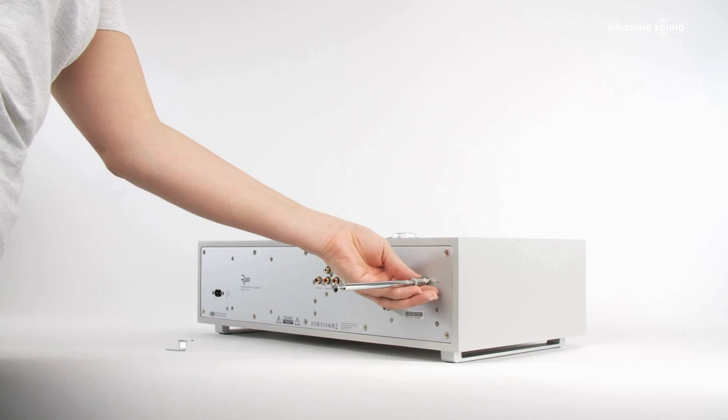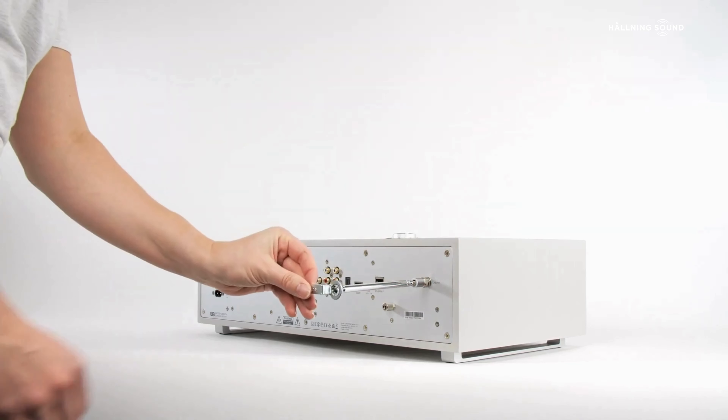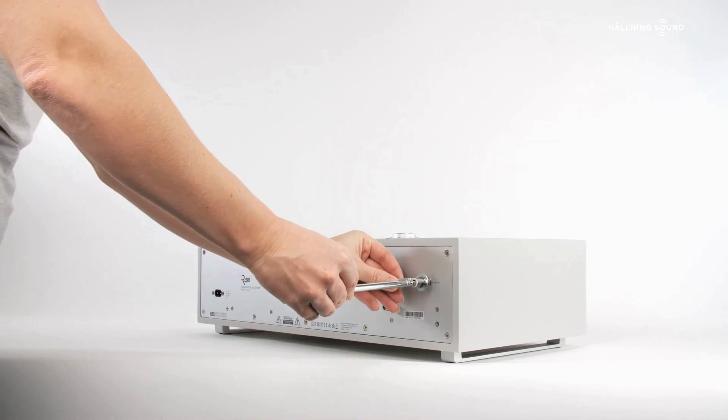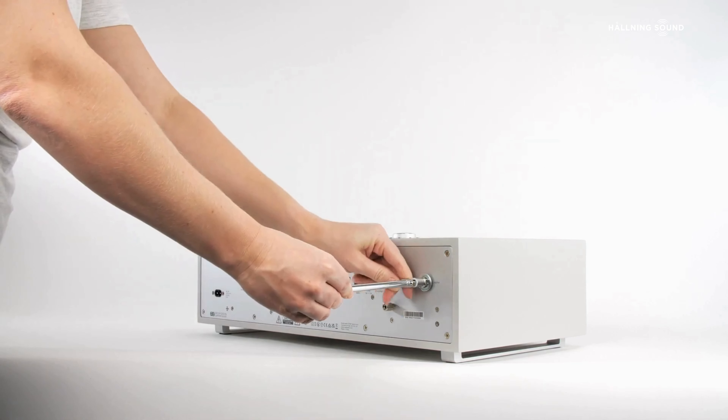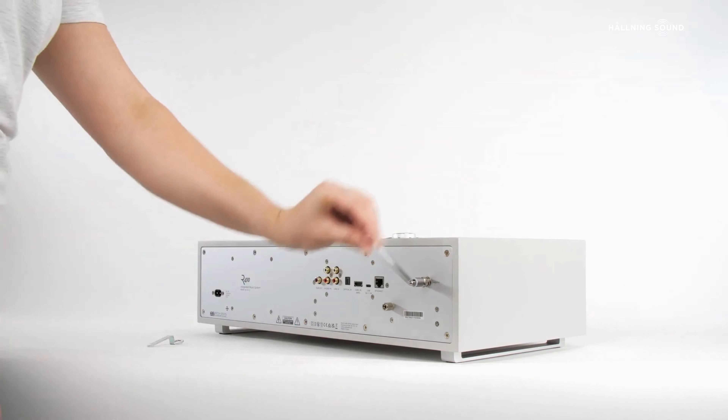If you do intend to use the DAB and FM sources, then the supplied telescopic aerial should be fitted and tightened onto the aerial connector using the supplied spanner, and then fully extended upright for the best reception.